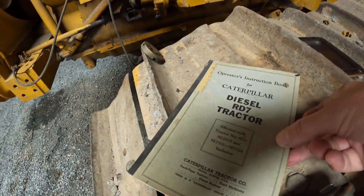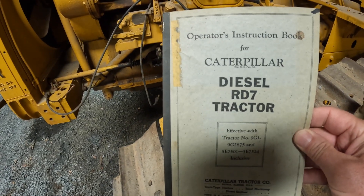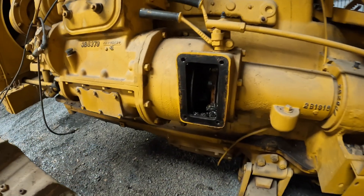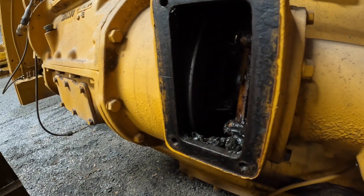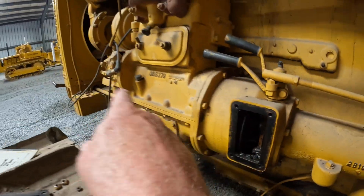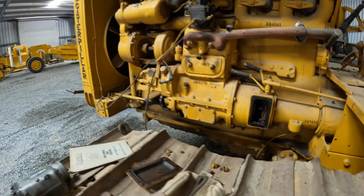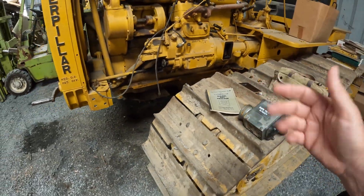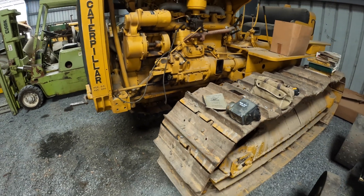We do have the book for the machine, so that's a bonus. The book tells us to go inside this compartment here where we get access to the flywheel — there should be some marks up here to get it properly timed with the little engine. So we've got a good mag, we've got the book — what could go wrong? We'll see what happens.